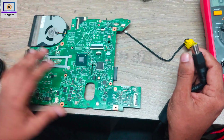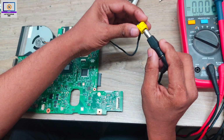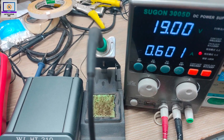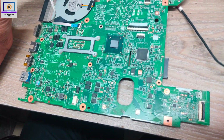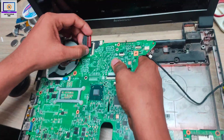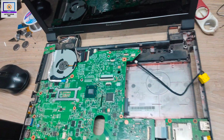Now everything is done. It's time to check if this board is ready or not. I connect the power — as you can see, it's turning on. Now I will check the display. I connect the video cable to see if the display is working.